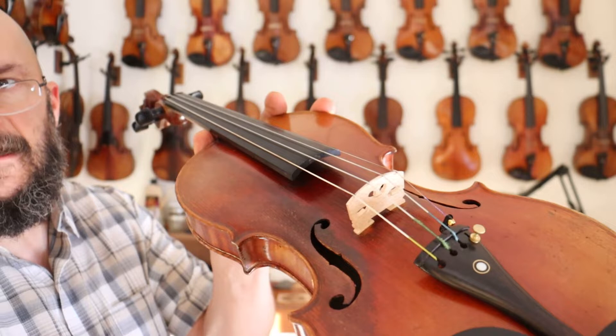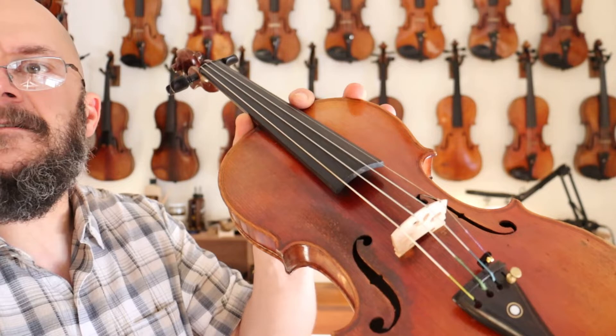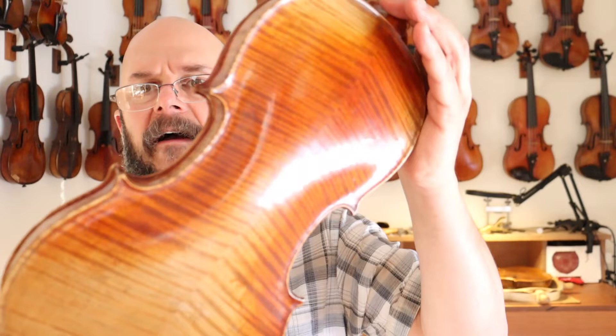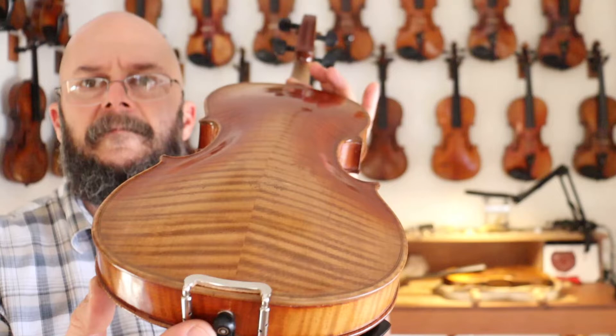As you can see there, that finish on the base side has blistered at some point — whether it was heat-caused or somebody tried to wipe it with a cleaner. Anyway, that finish there is blistered. But the maple in this violin is absolutely beautiful — just a beautiful figured back.